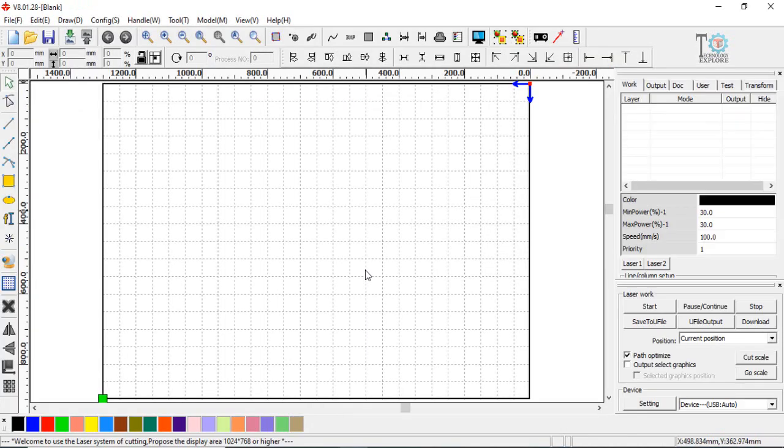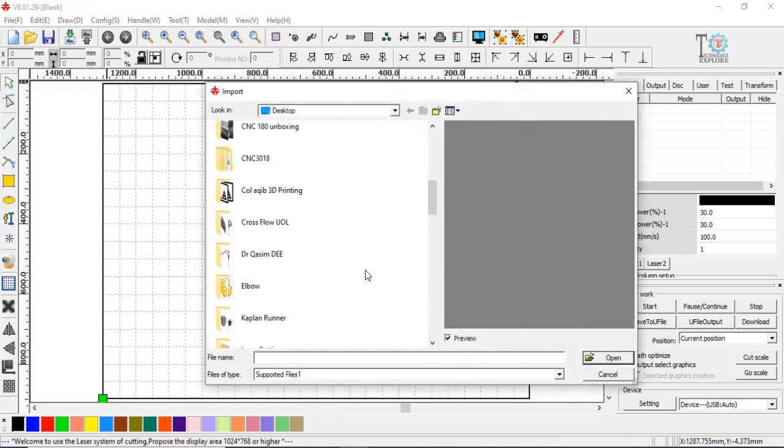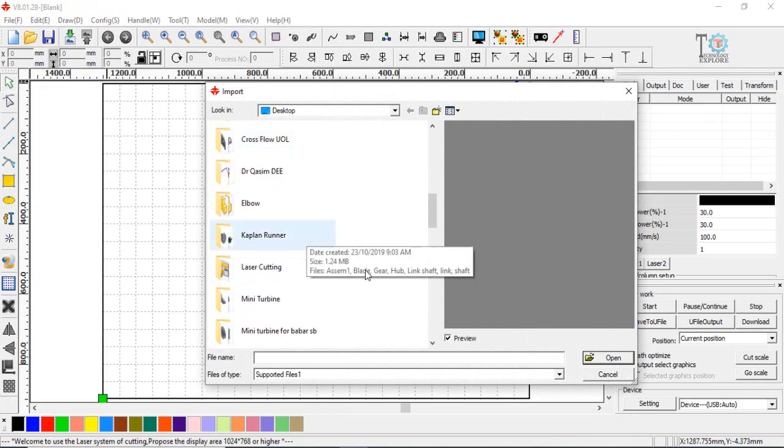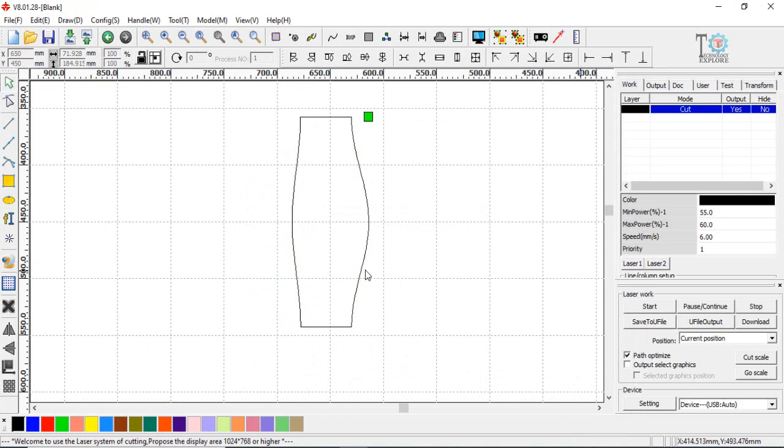I have laser cutting software here and I will show you how to import the DXF. Press Ctrl+I to import, then select and open the file. Here is the sketch ready for laser cutting. Click Start for laser cutting, and if you need to define the laser cutting settings you can define them here. Thank you very much.